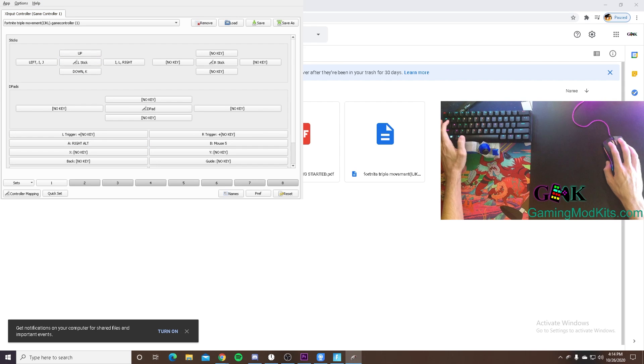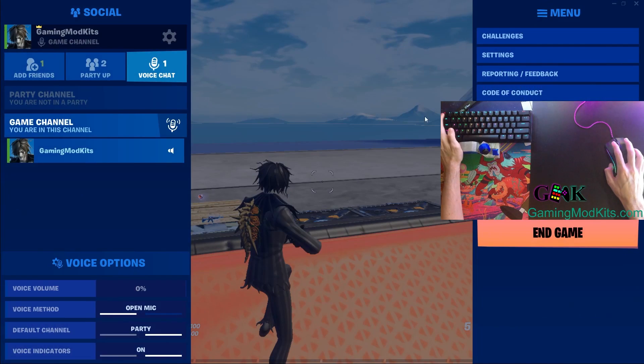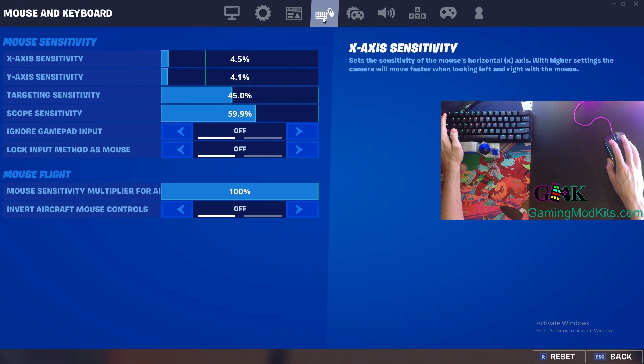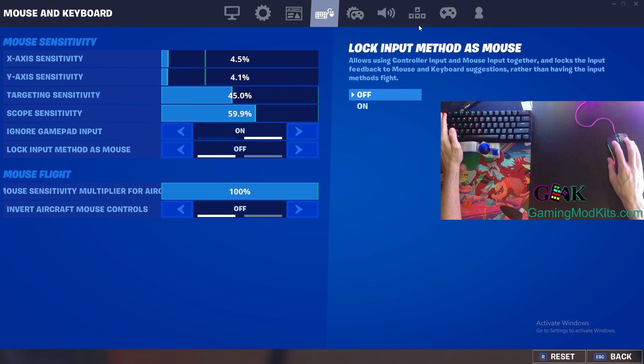We are playing Fortnite, so I select the Fortnite triple movement config file. Check out this video for more info on loading config files. Within Fortnite, all you need to do is enable Ignore Gamepad input and change your movement binds and your KBM binds to match our Antimicro config.